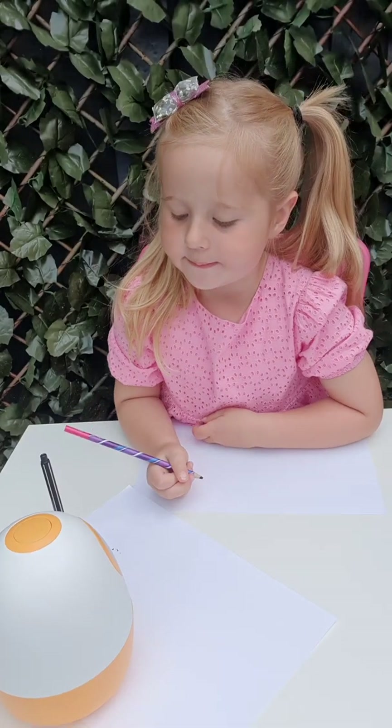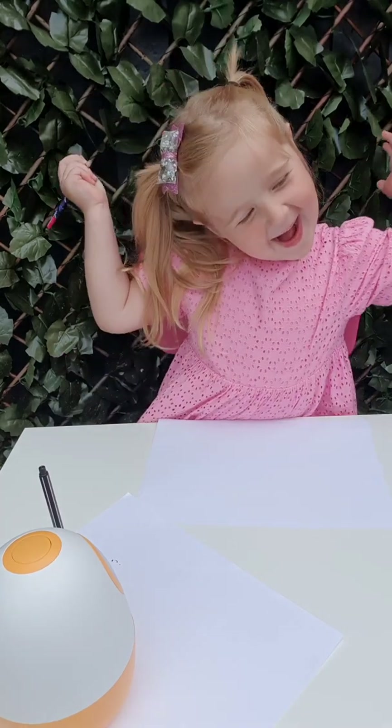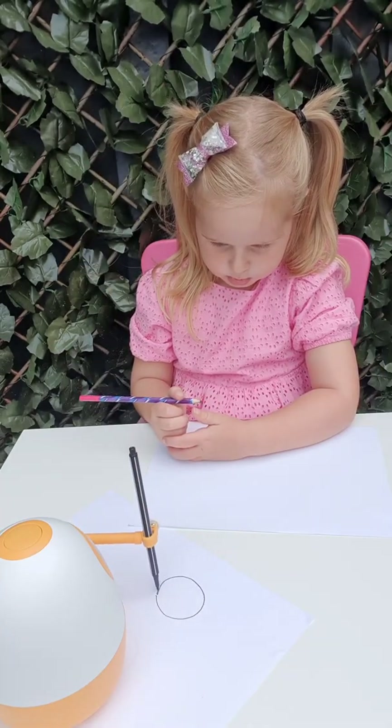Make sure the circle is as round as possible. Today, Aggie takes you to draw a cute little bee with numbers. Make sure the circle is as round as possible.